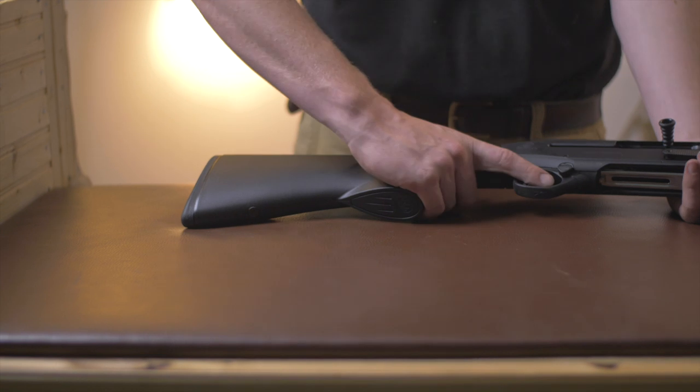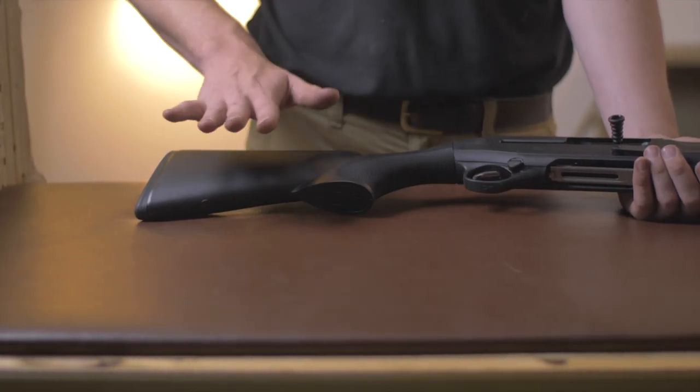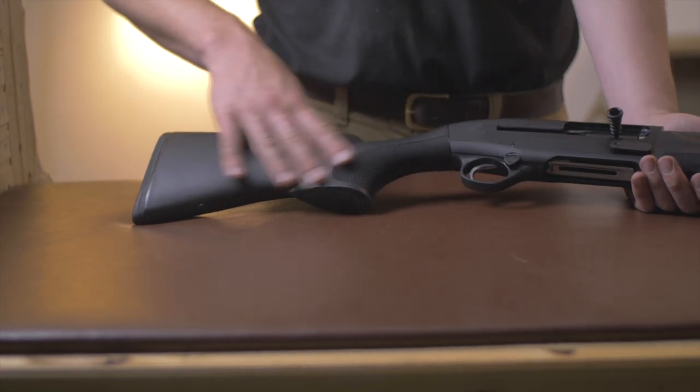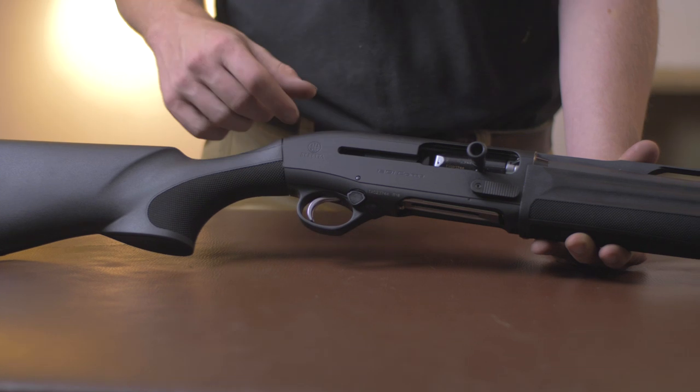The grip is quite swept, grabbed back, with a significant amount of very sharp checkering. Personally, if it was mine, I'd probably just take some 600 grit and wipe it over the top, because it is very sharp — not that there's an issue, I just want to accelerate the wearing-in period. You have a standard Beretta shim, so you can change this stock to make it fit you quite nicely.